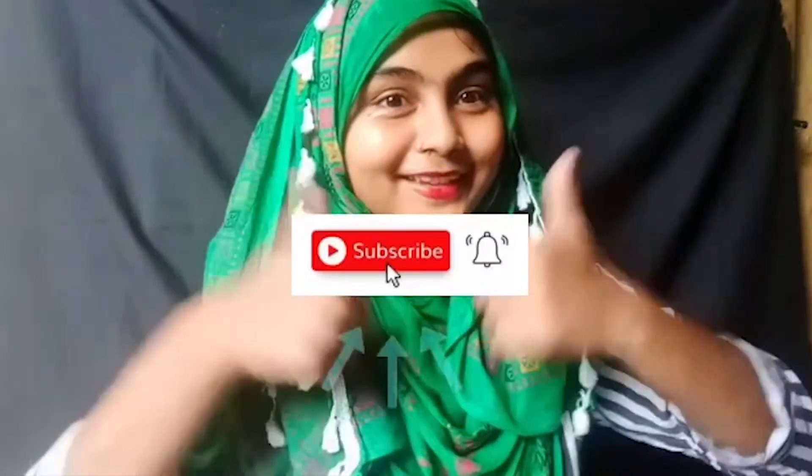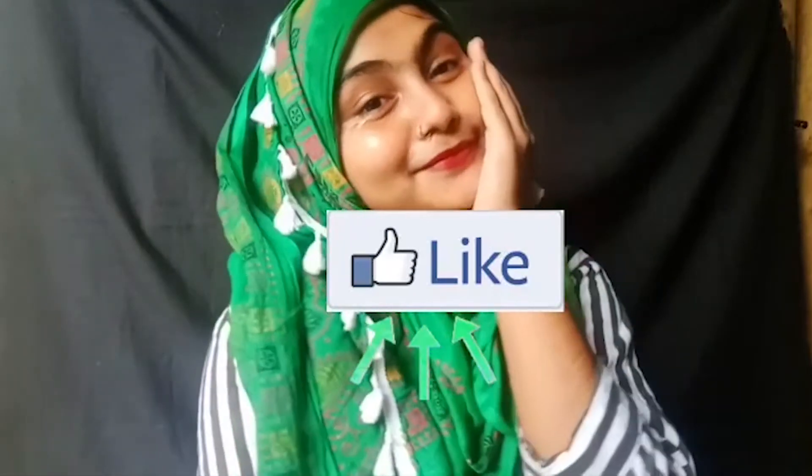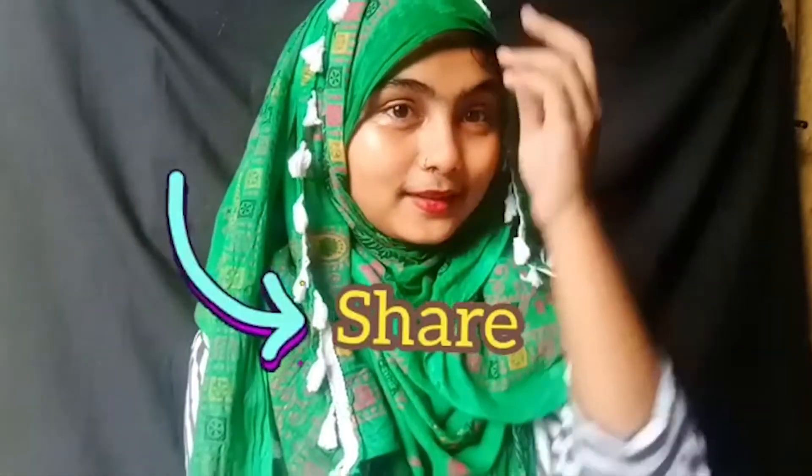These were all the steps. If you liked this video, please subscribe to the channel, press the bell icon, give it a like, and please share it with your friends and family.